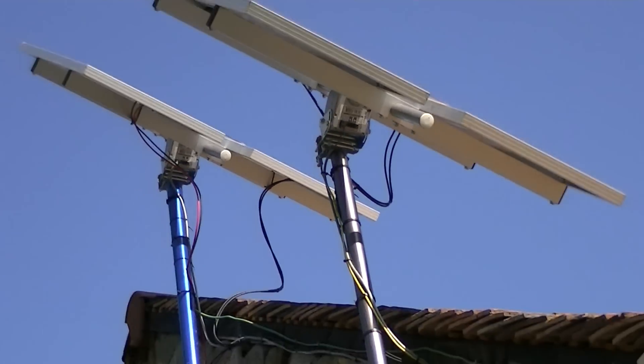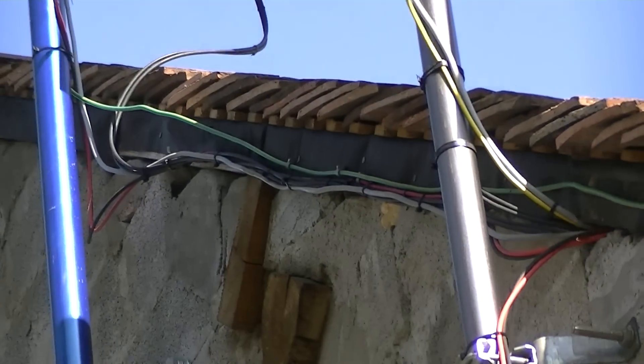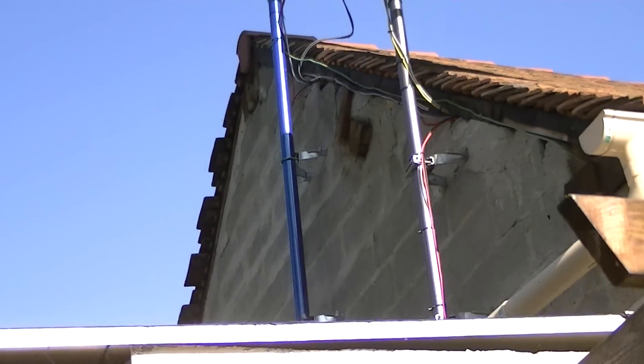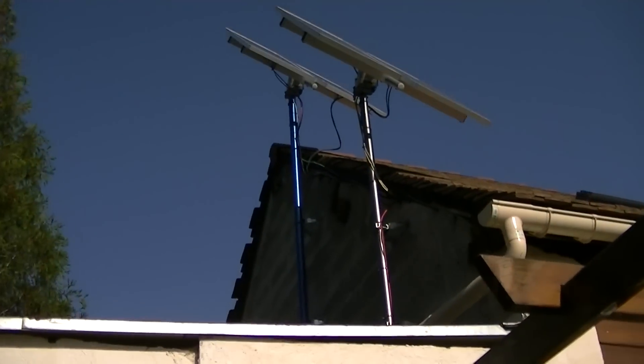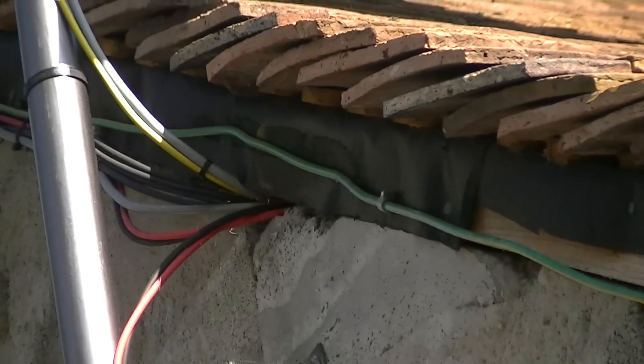If you have a look at this system, you can see I've got a cable running down the side there. That cable goes to my shed where all my stuff is — like the power inverter and batteries.